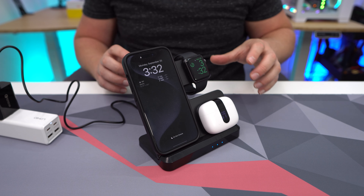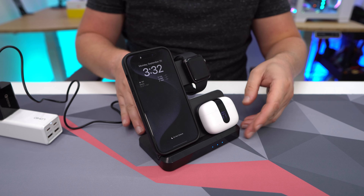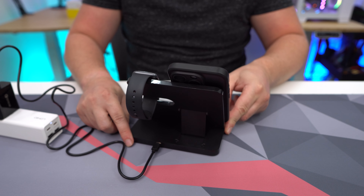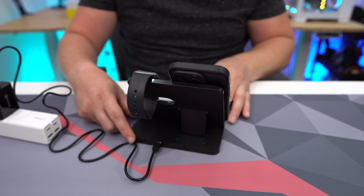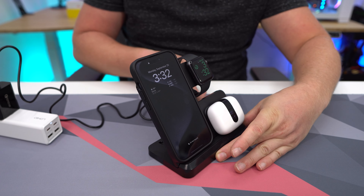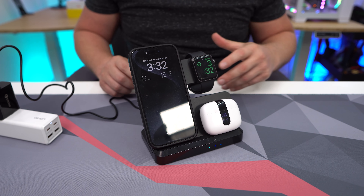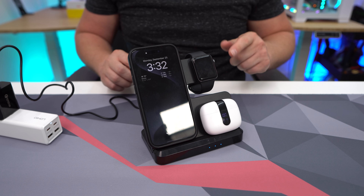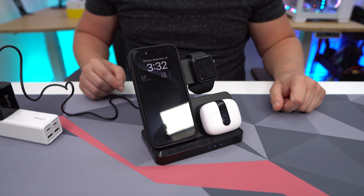This does support 15-watt fast charging for your mobile device, which is great. It also allows me to read my messages — if I have this sitting on my desk, I can turn it around and see all my messages in real time. It's just awesome that I can charge all three devices at once. If you're looking for a 3-in-1 charger for Apple devices, this is one I would definitely recommend.